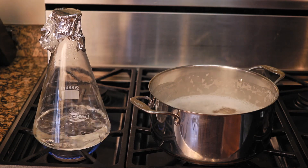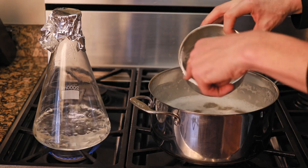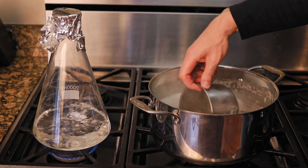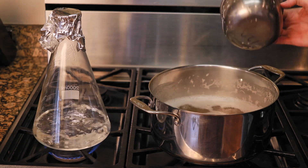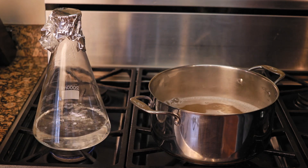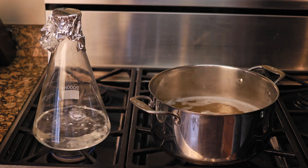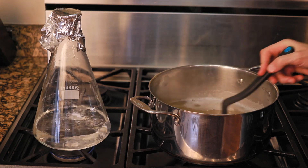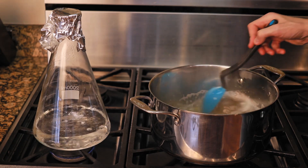Once it reaches a boil, set your timer for 10 minutes. Also, if you've got some DME on the rim, just put it back into the bowl and rinse it off into the sweet wort we're making. Now I've turned it down so it can simmer for 10 minutes. The flask is going to sanitize itself from the boiling and steam. We're boiling the starter wort for 10 minutes to kill any funkies, so our yeast have something nice, clean, and sugary to eat.